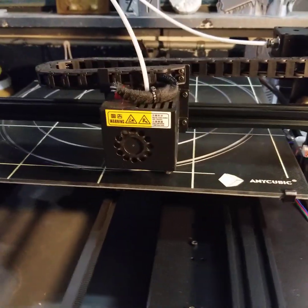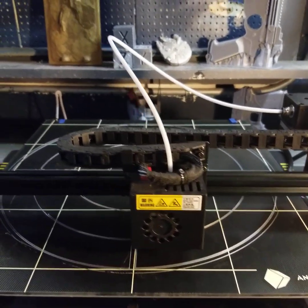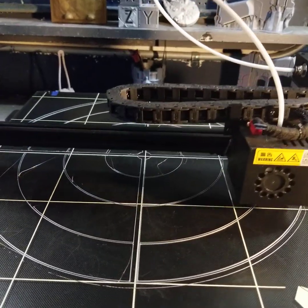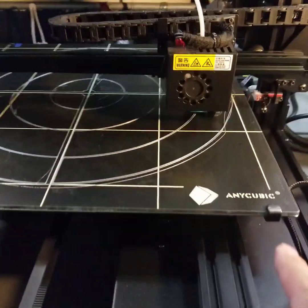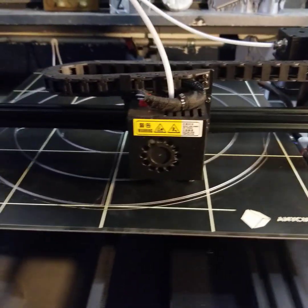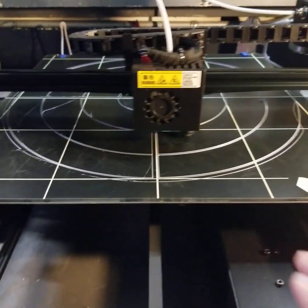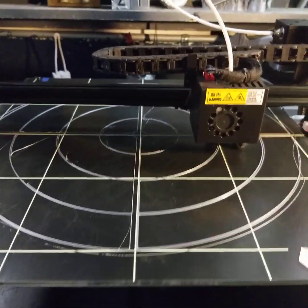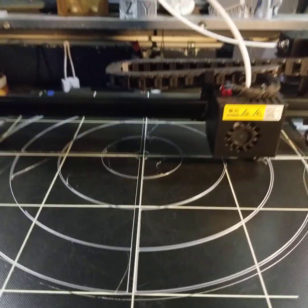Okay guys, I think you get the idea. I hope this was helpful, thanks for watching. If you have any questions, or if anyone watching is really familiar with this printer - the Anycubic Chiron - let me know, because I'm not an expert with this one and I would love advice. Get out there, get a 3D printer, and print some cool stuff!